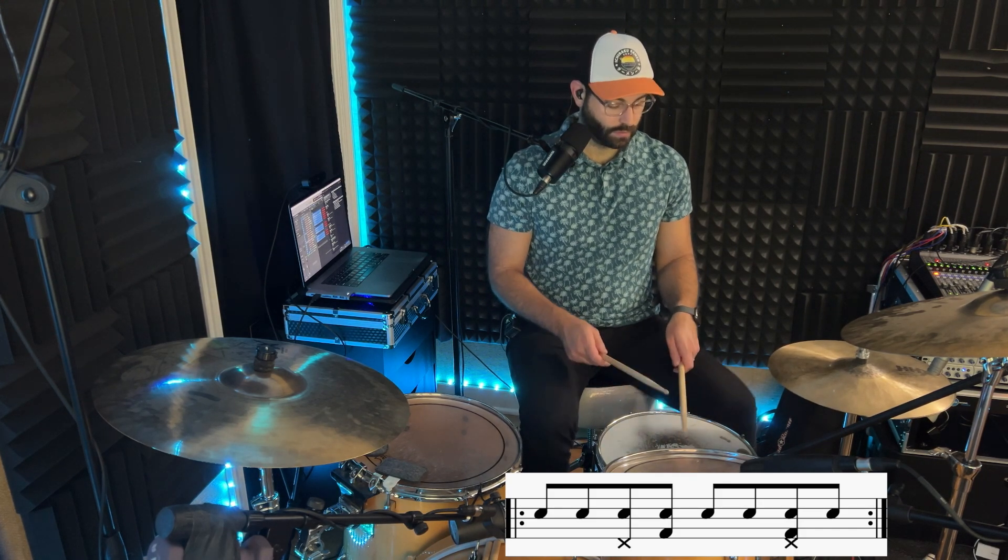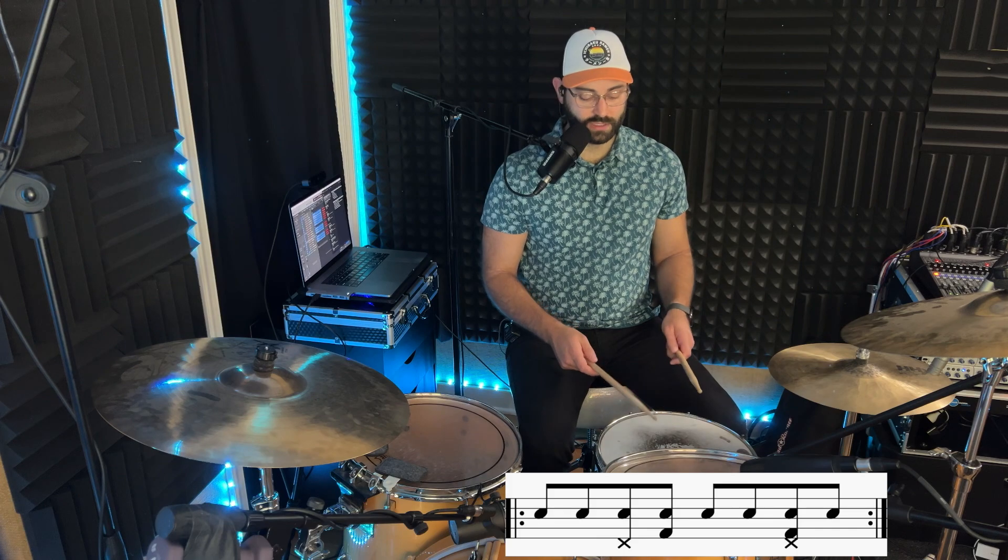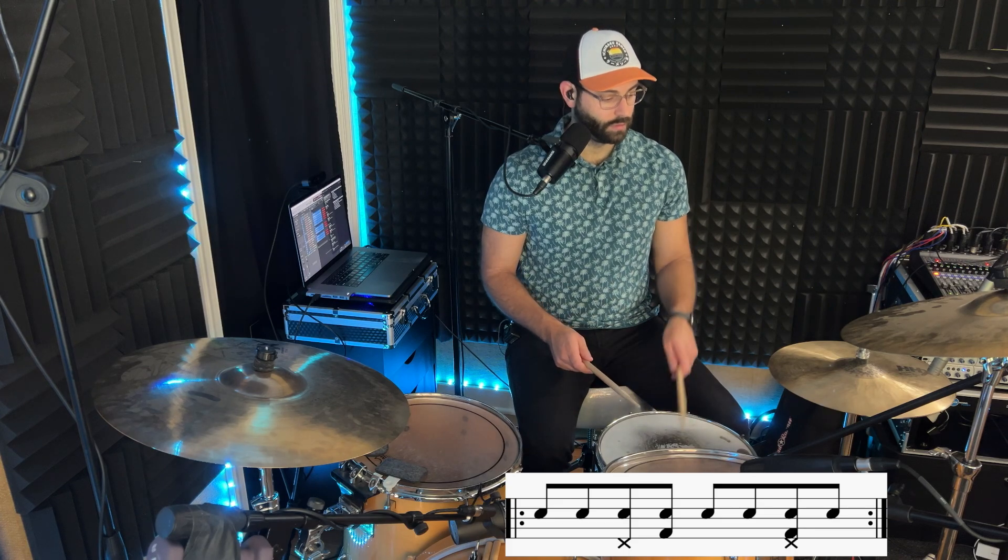We're going to do a single stroke roll on top. For this one, the snare drum is going to be a little more of our anchor, and then we can attach the bass drum and the hi-hats to it. To break that down slowly, we'll do right-left on the snare. Then right hand with left foot, left hand with right foot. And then another right-left on the snare, and then we're going to have the hi-hat and bass drum hit together on that third note of the second group.